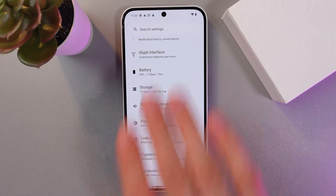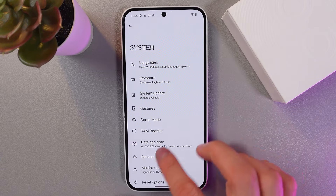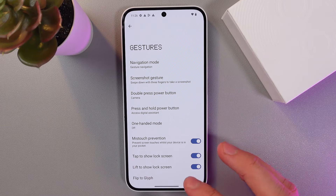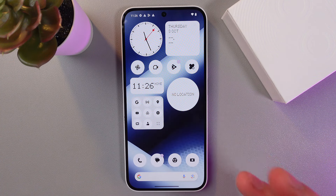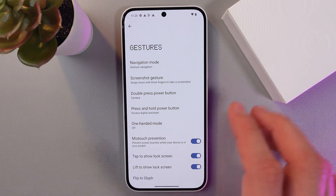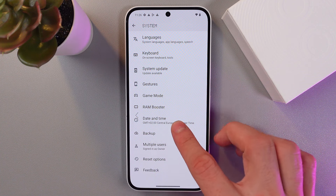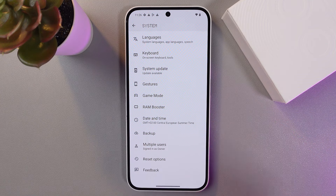Now let's go to gesture control, because the Nothing Phone supports gesture navigation. Go to settings, find the system tab, then the gestures tab. For example, if you swipe up from the bottom edge you return home with just one move of your finger. Or if you want to go back — for example to your main settings — simply swipe from the edge of the screen and you'll see a really cool animated arrow. It's really well made.